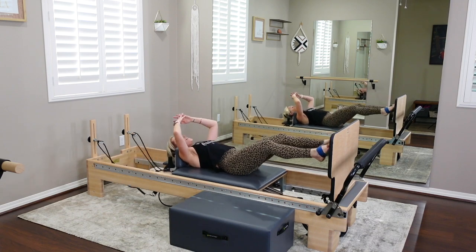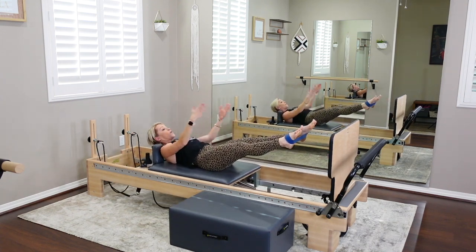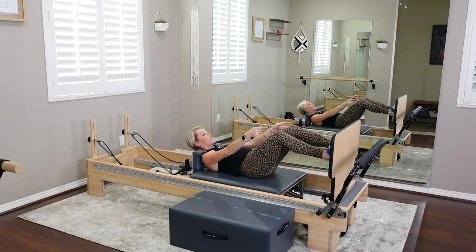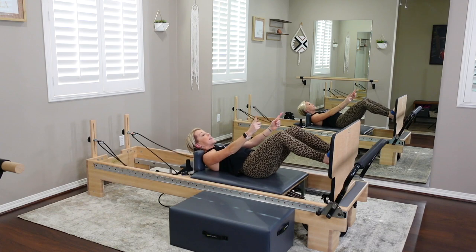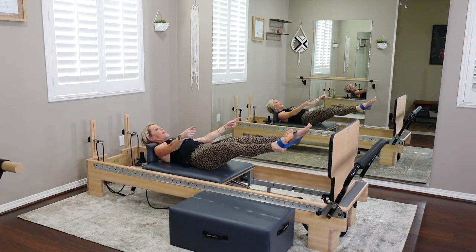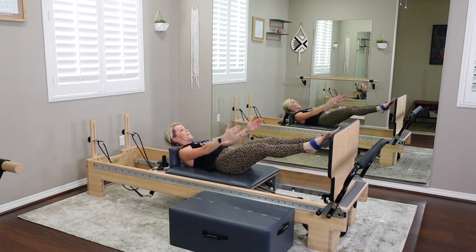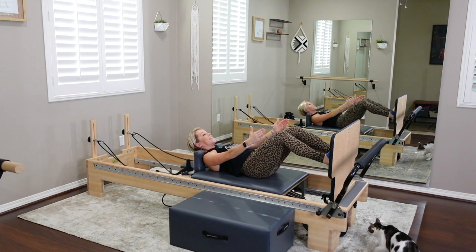Now we're going to add an ab curl — keep jumping. Take your arms and interlace them behind the base of your skull to find that ab curl, or you can reach your arms forward. I'm going to reach my arms today. Hold that ab curl as you jump — I'm holding the width on my band. Now add a little pulse out, a little jumping jack just with the legs: out and narrow to land, out and narrow to land. We're pulsing out in air and landing hip width — hold that ab curl, space between chin and chest open.